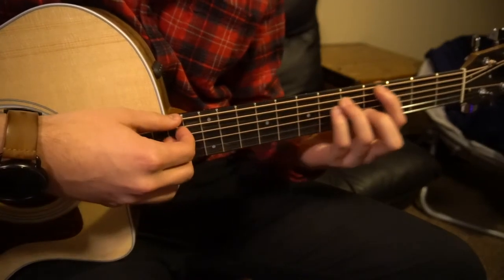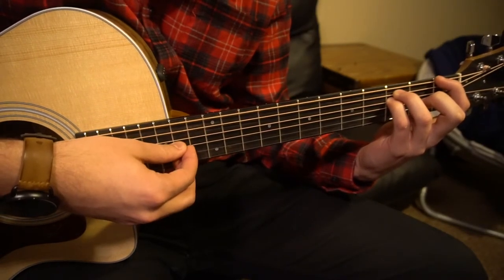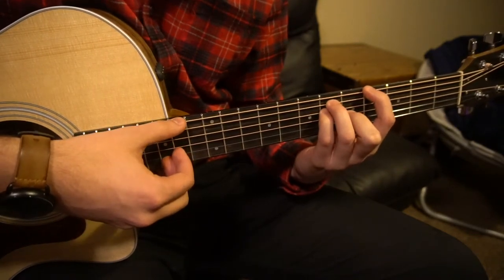And then we're going to do something similar, but now we're going to slide all the way down to our F minor, strum, wait, strum, slide up to your G sharp major.